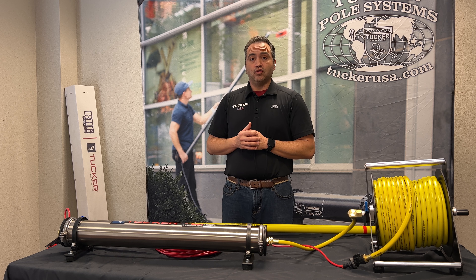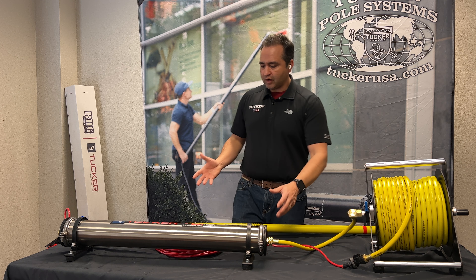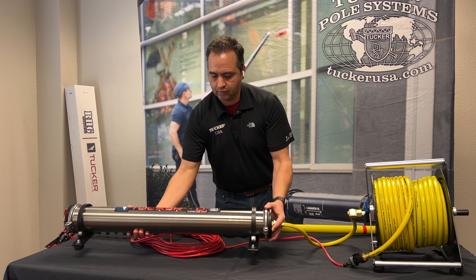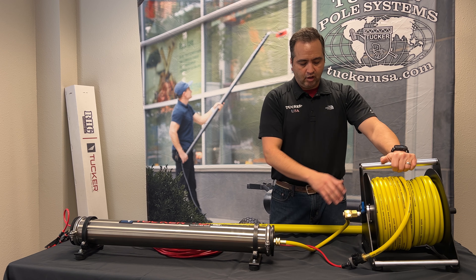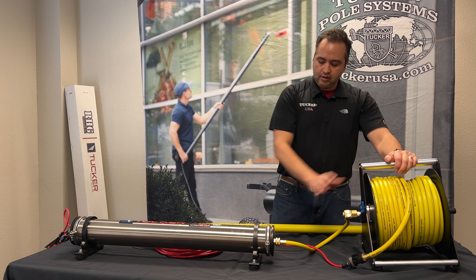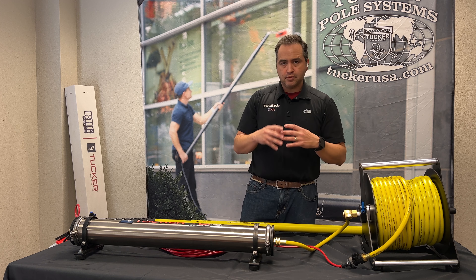You can certainly get into this waterfed pole kit under $900. It comes with our single stage DI 30-inch DI system, our Tucker hose reel — a robust and sturdy reel with 150 feet of three-eighths hose line — and 100 feet of pole tubing.